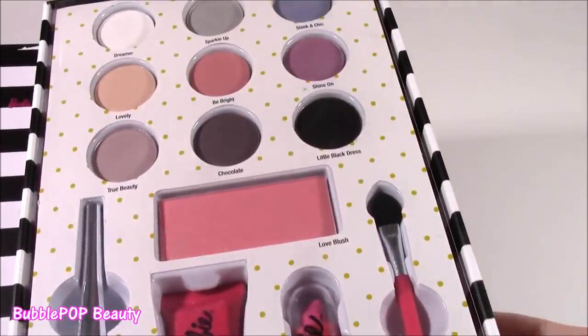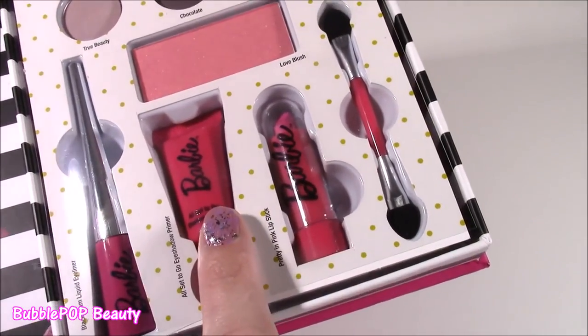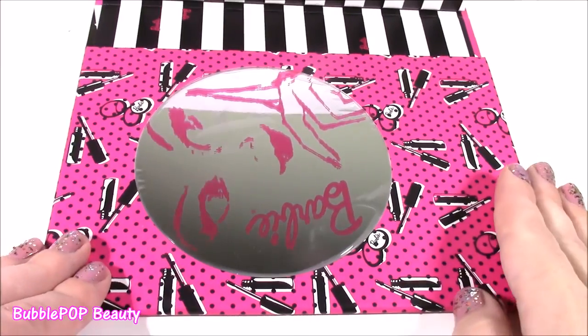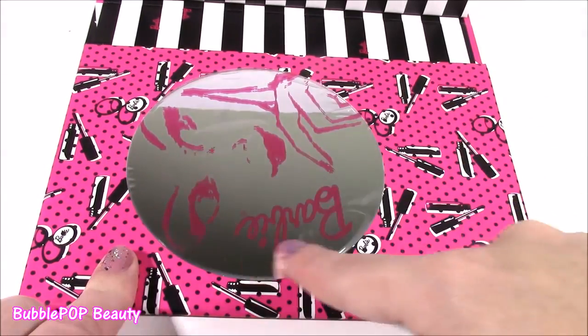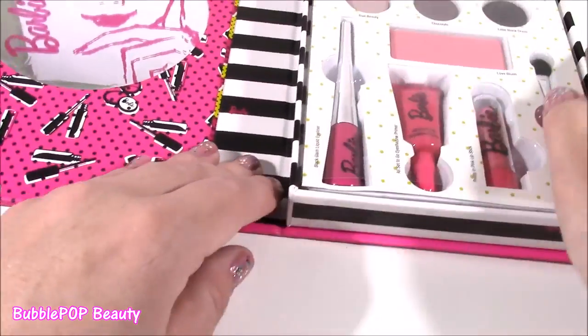Would you look at this? It is filled. It's got eyeshadows, blush, eyeliner, eyeshadow primer, a little lipstick, an applicator — it's just so beautiful in there. On the flip side, look at all these cute little decorations: little mascaras, little Barbie accessories. You get a mirror — it's super big so you can apply all your makeup if you're on the go.